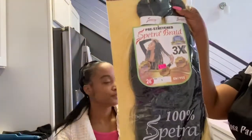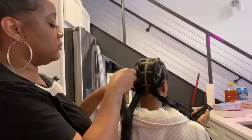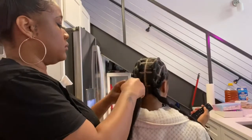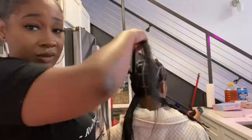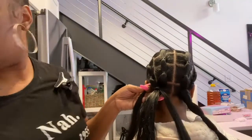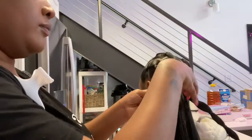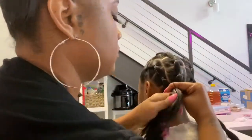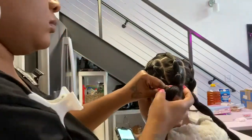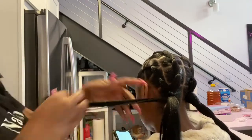We're simply going to use some braiding hair here. Now I have a knot, and what I'm going to do is take a rubber band and add just a little bit of the braiding hair and wrap it around.